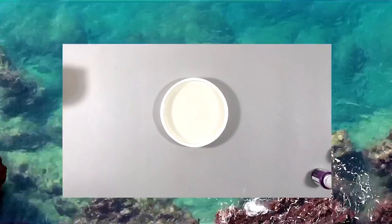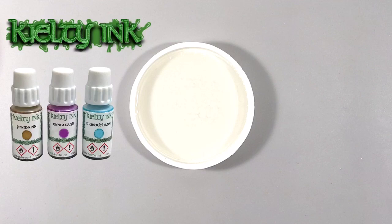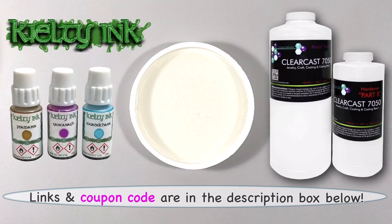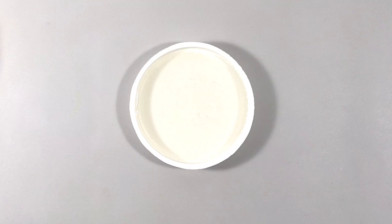To get the soft tendril effect, I'm going to use Kielty ink in ClearCast 7050 that I've made more runny or less thick by warming in advance. By the way, there's a 20% off coupon code and link for the resin in the description box, and it's good for anything at the Epoxy Resin Store. About warming the resin — personally, I just warm part A, because part B is usually thin enough.